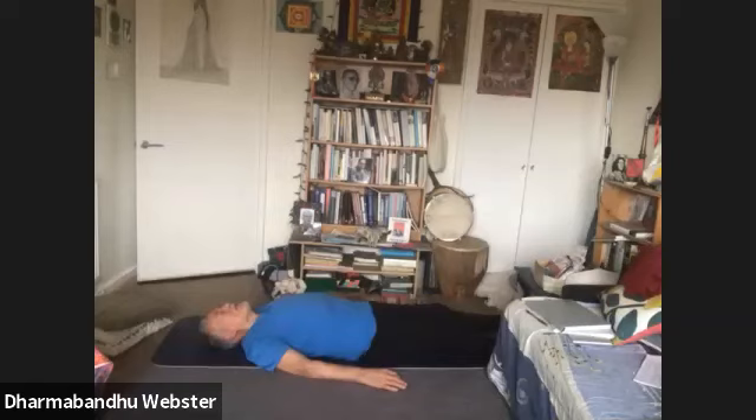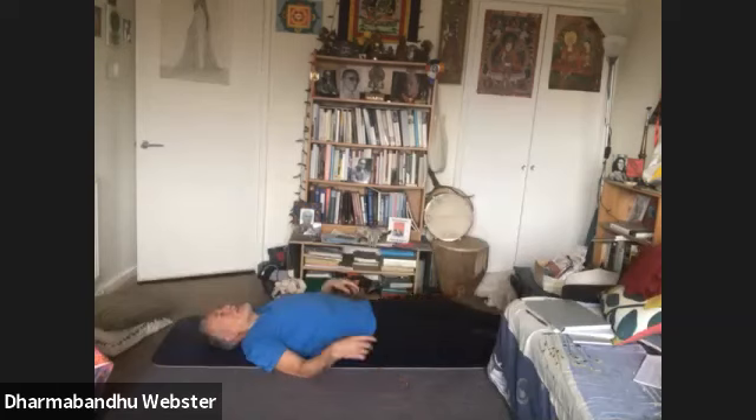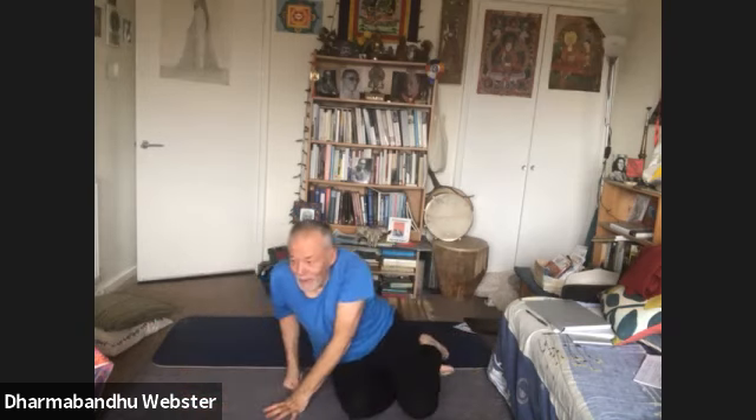I know it's about half past now. Sorry, that was a short relaxation, but yeah, you can carry on relaxing if you want. I'm just going to stay here until we get switched off. If anybody wants to say anything, they can.